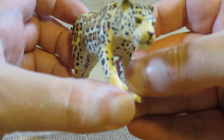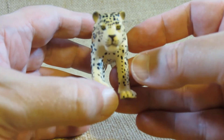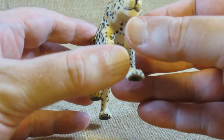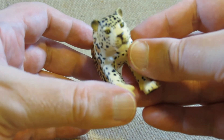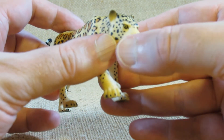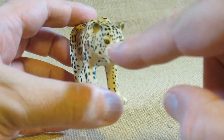Nice work on the face. I like the face — the head here is almost kind of flat.